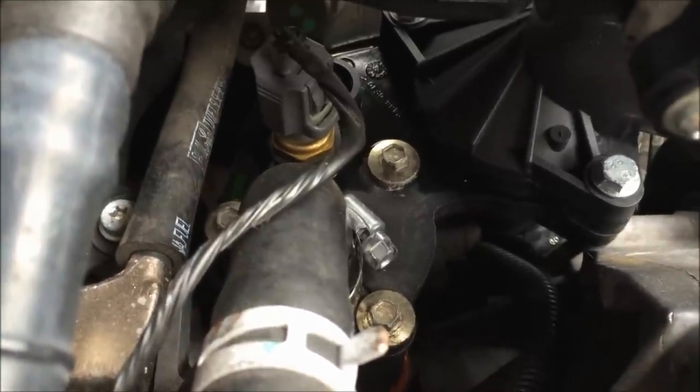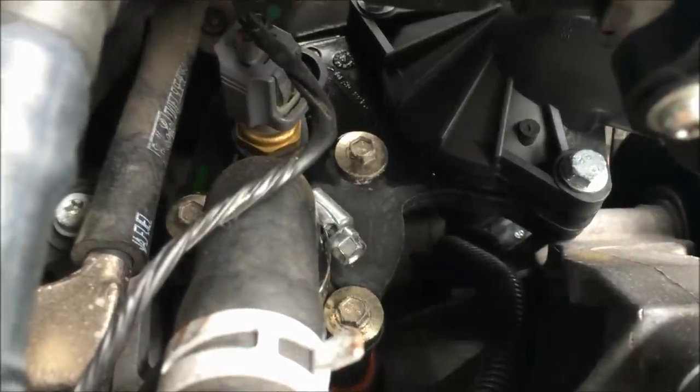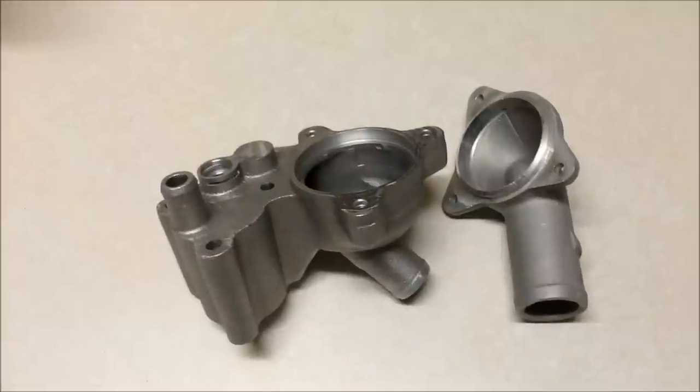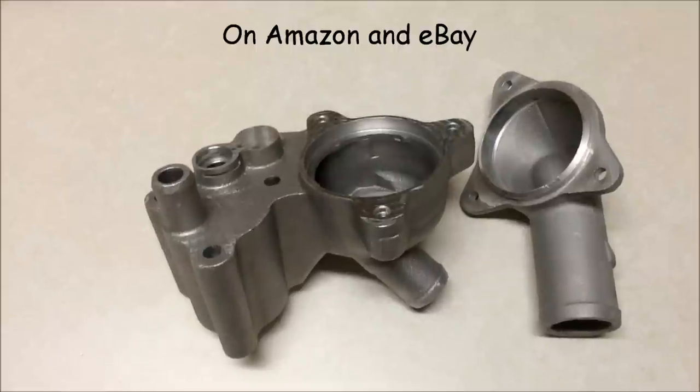Hey, what's up everyone. If you have a V6 Mustang, 2005 to 2010, you're probably going to run into a leaking thermostat housing. I found an aluminum thermostat housing online — as you can see, it's not plastic, and it should hold up a lot better.